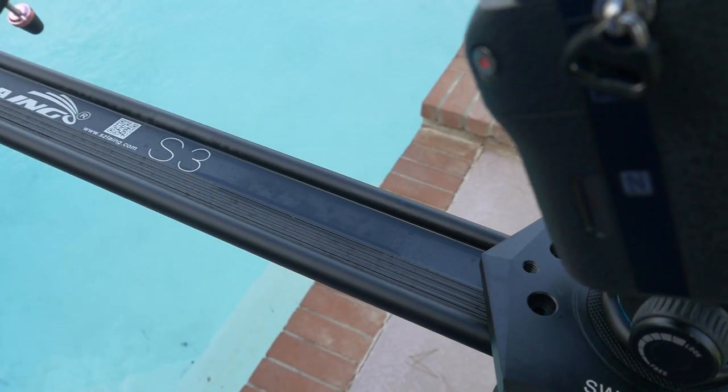It's brought to you by Lange. If you remember a few years back, I did a Lange Stabilizer review video on how to use a Lange camera stabilizer, and still to this day they have to be one of my favorite stabilizers to use out in the field. So today I want to bring to you the new Lange S3 slider.